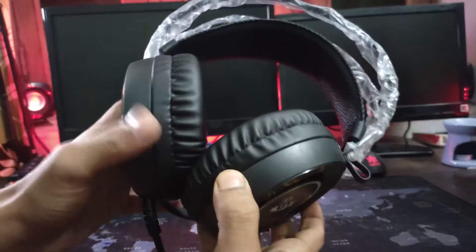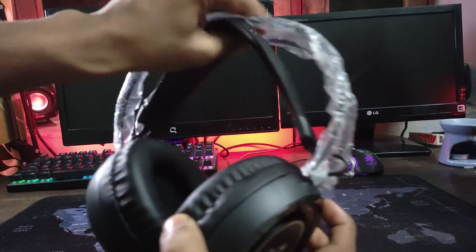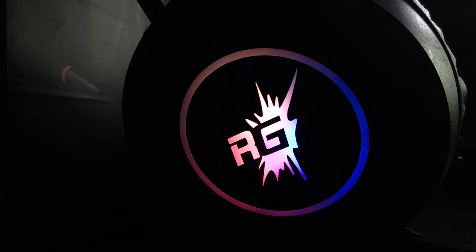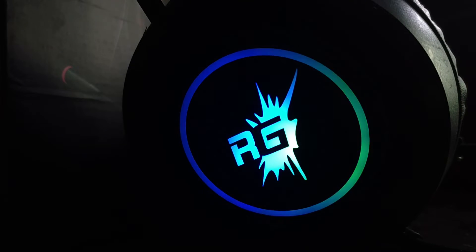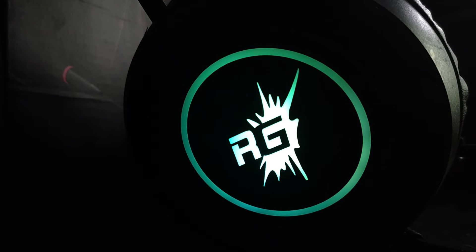On top of the head, there is a red light. This headphone has a stretchable band — the quality is quite decent — and a metal band on top. With the ear cups, it's very comfortable. They are very big, which means they fully cover your ears.